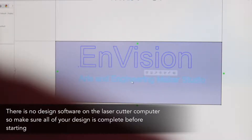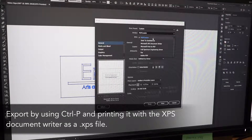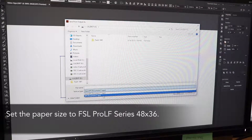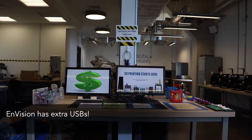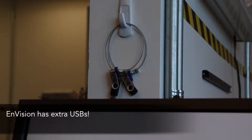There is no design software on the laser cutter computer, so make sure all of your design is complete before starting. After you design your file in your design program of choice, print the file as a .xps. Set the paper size to FSL Pro LF series 48 by 36. See the note section for how to prepare a file in other programs. Ask staff for additional assistance. Envision has extra USBs for student use above the 3D printed kiosk.